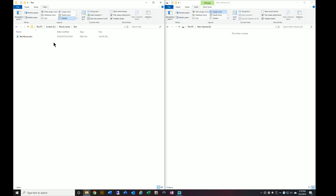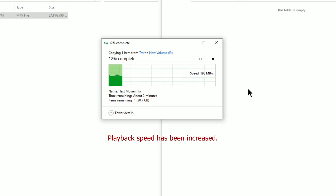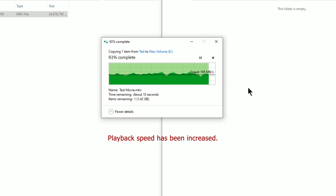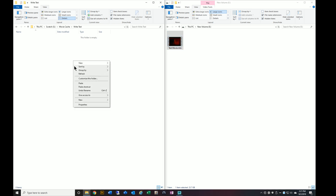Let's move on to the next phase of the test, which is to read and write larger files to and from the system — probably more typical of how these will be used. What we're going to do here is grab a 24 gigabyte movie and move it from a high-speed NVMe drive on my system to the new external RAID drive that we just created. Let's go ahead and do that and see how it performs. Let's paste that into the new drive.